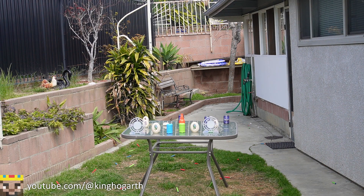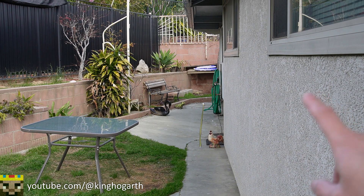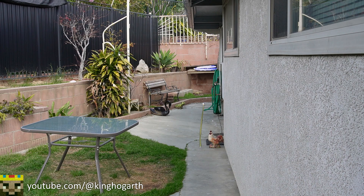Let's move on to the range test and see how far it shoots. Here we are at the range test. For context, the chicken marks 25 feet, the swan marks 35 feet, the frog marks 40 feet, and the far back wall marks 50 feet from where I'm standing.